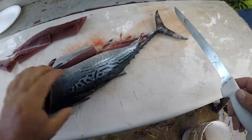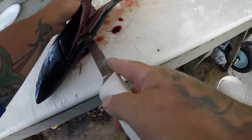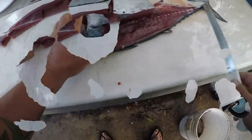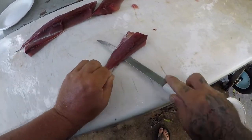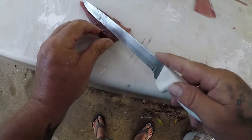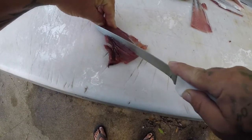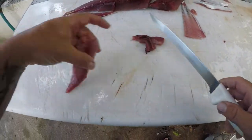Just cut that little bit of red meat out and you're good to go. There we go — there's my tuna pieces. Let's clean up a little bit of red meat right here like that.